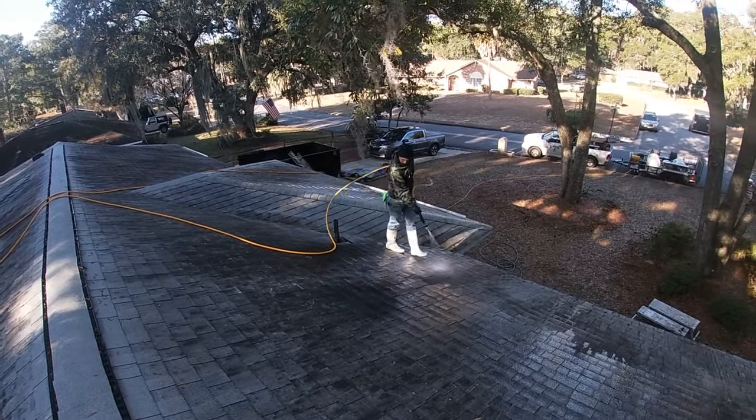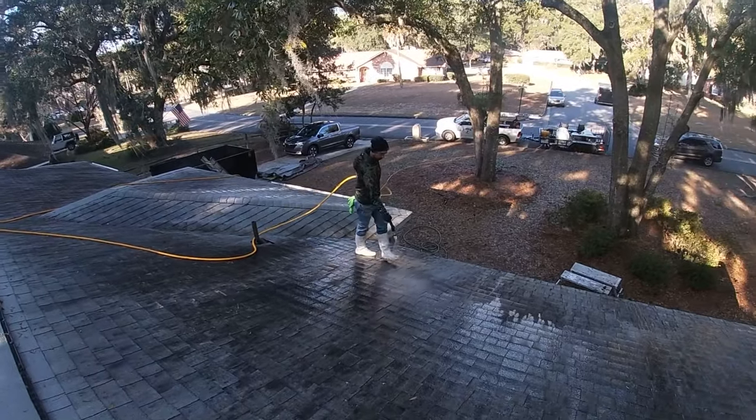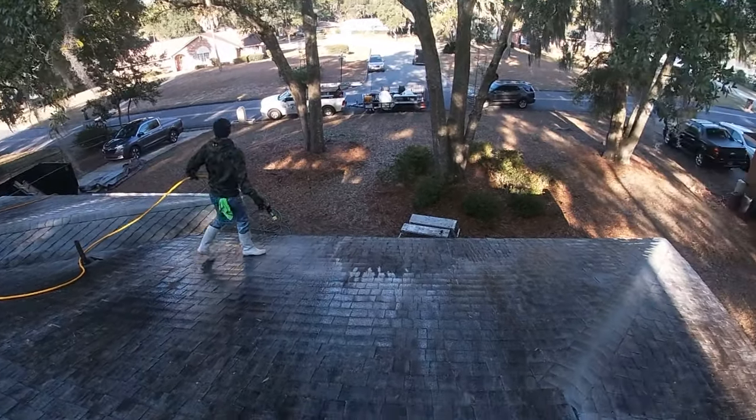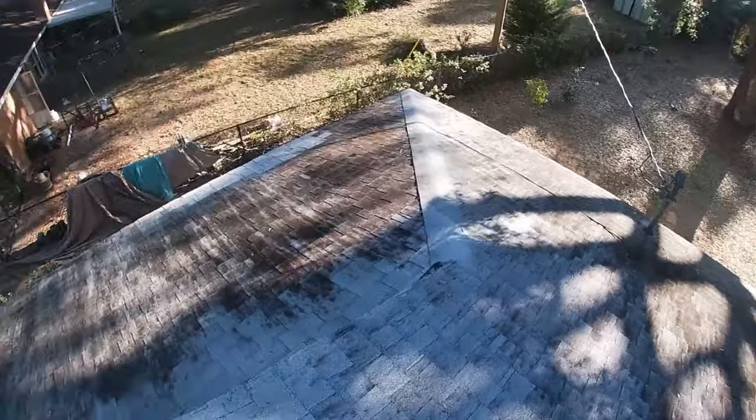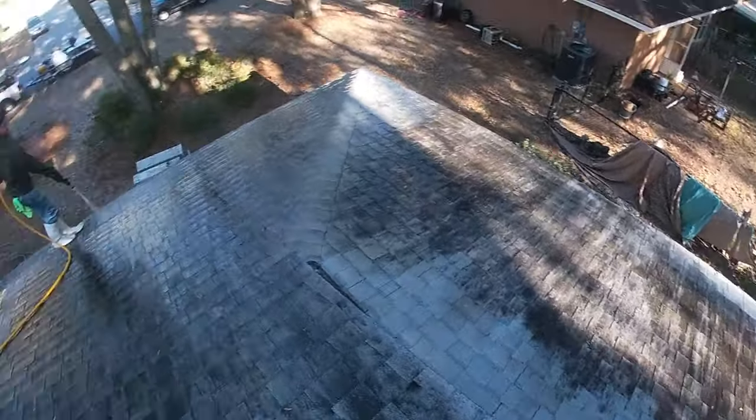This is actually going to be the first one that you've done 100% by yourself. And it's a nice one because it is very walkable and very dirty. We are going to have dramatic results on this.